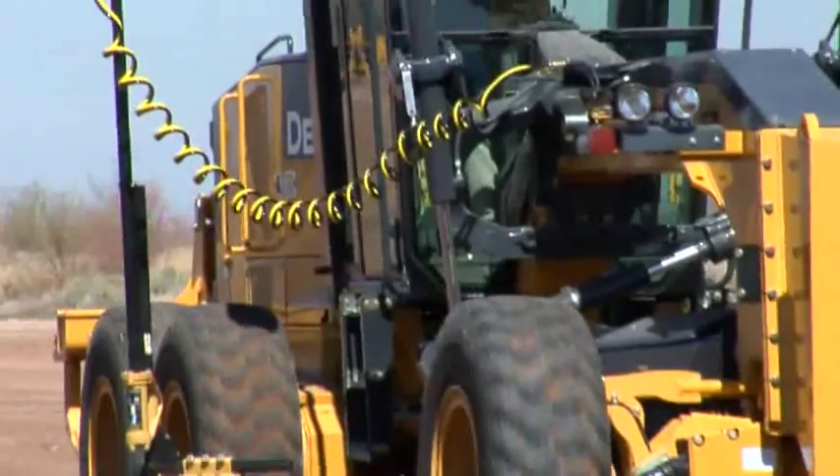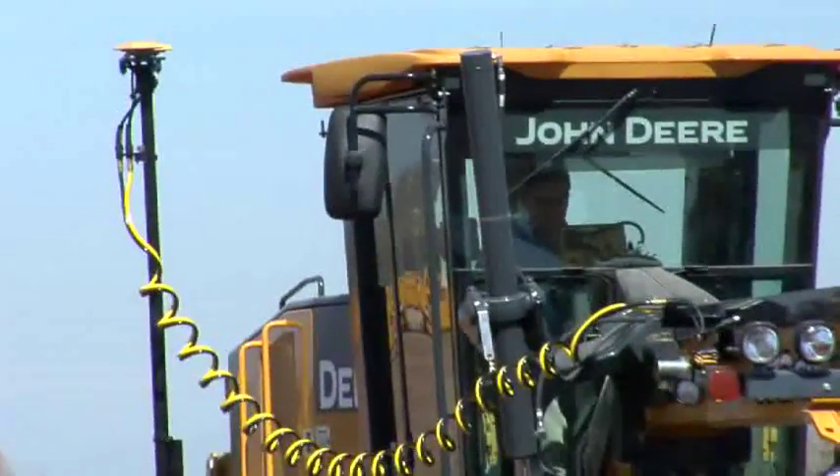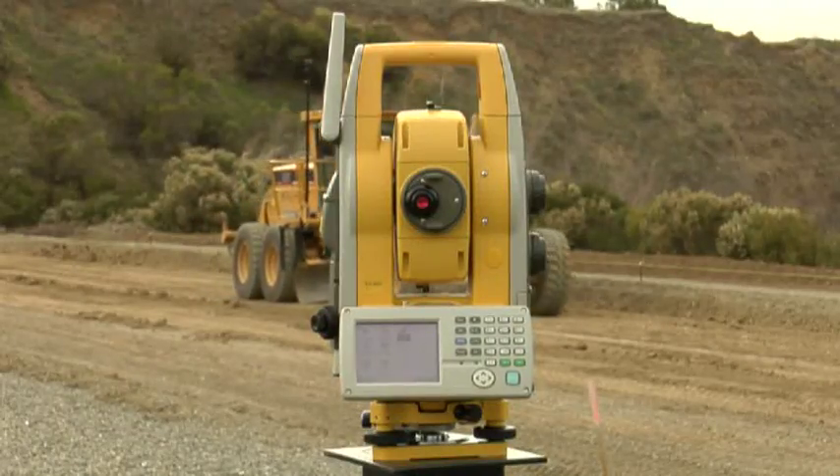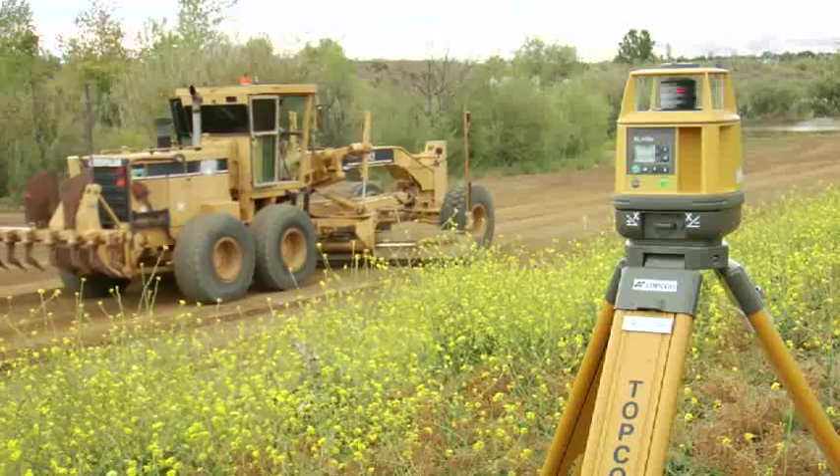And 3D MC Squared allows sensor freedom — a Topcon hallmark — so you can run the system with GPS, millimeter GPS, or LPS, as well as 2D sonic and laser systems.